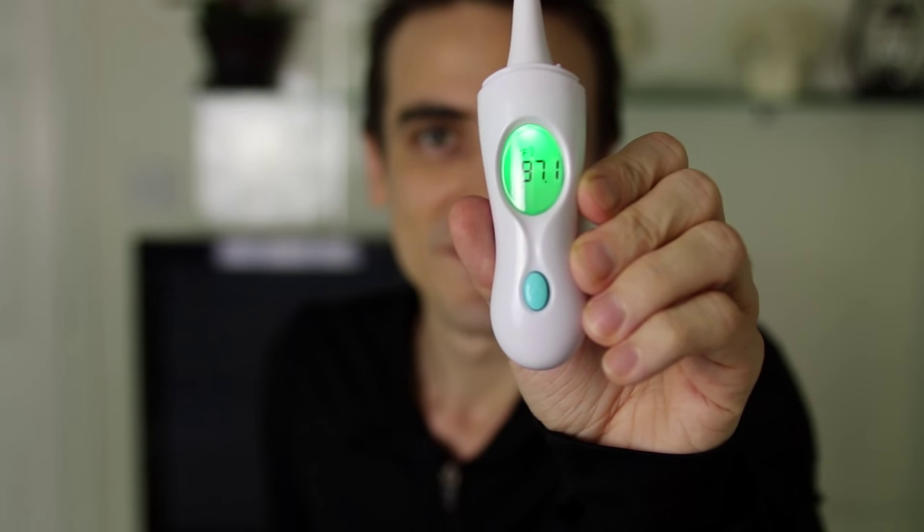So let me take my temperature real quick and show you guys what it's like in action. Super easy to use and very accurate.